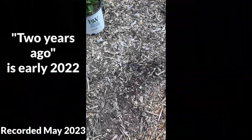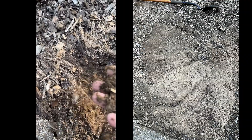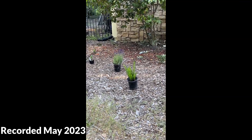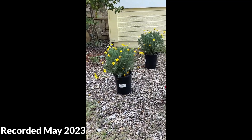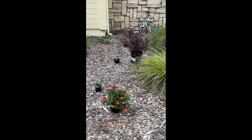Two years ago we took all the plant cloth off of the area in front of our house and added three to five inches of wood chips. The dirt used to look like that, but now check it out — we actually have soil starting because of the wood chips. After the wood chips were placed down, I went ahead and bought plants and set them out so that they would be spaced out.